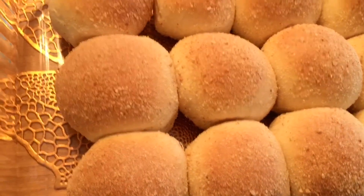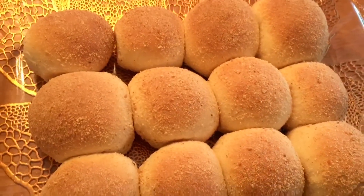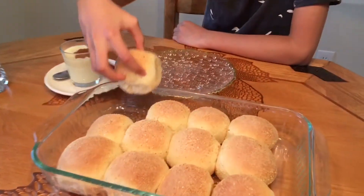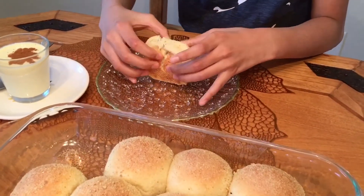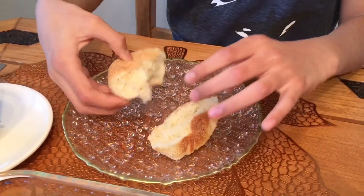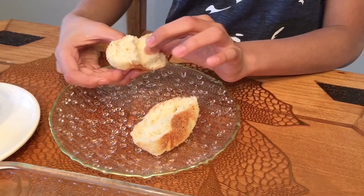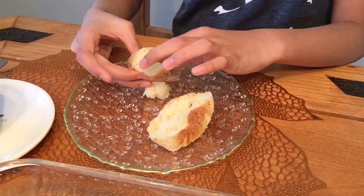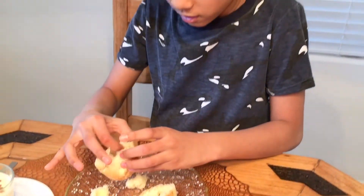I wish you could smell it because it smells so good. Before I eat, I'm just gonna rip it apart to show you the inside. By the way, pandasal is messy, so I don't recommend eating it in the living room or in your mom's bedroom. It's a little bit hot on the inside.